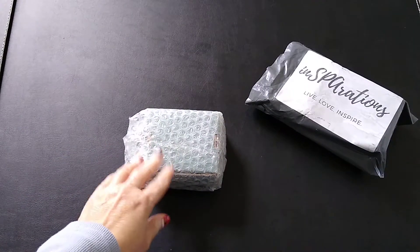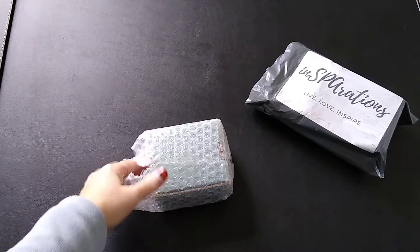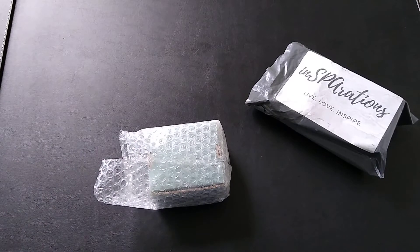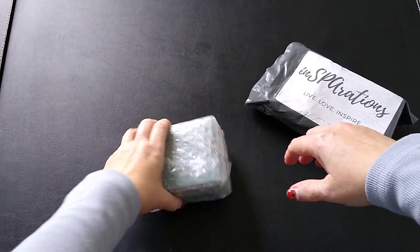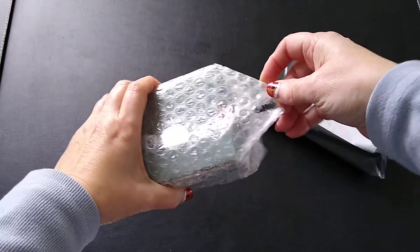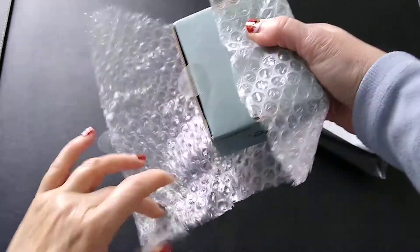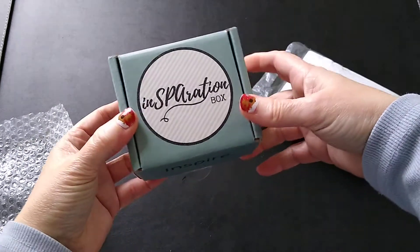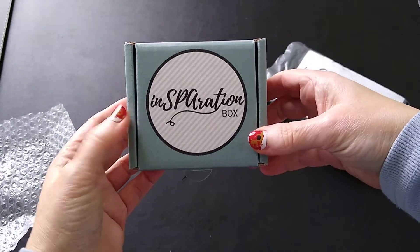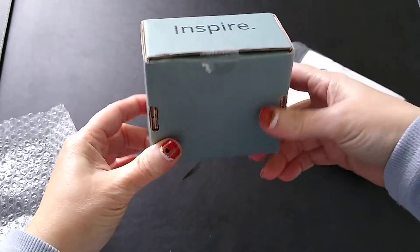Okay, so first I like that it's wrapped in bubble wrap. I've been learning with all these subscription services that packaging really matters — especially for candles — because they get bounced around in shipping no matter who does the shipping. This is nice already with the bubble wrap. And it's a nice little box with their logo on it, and I like that it's a heavier, thicker box.